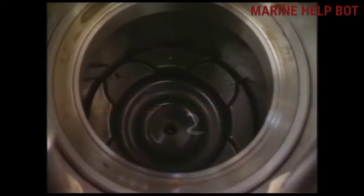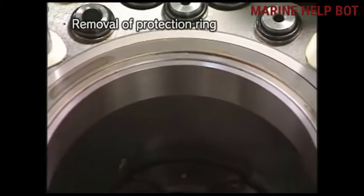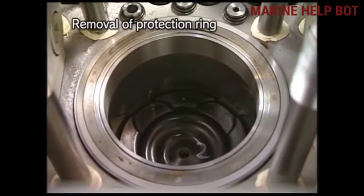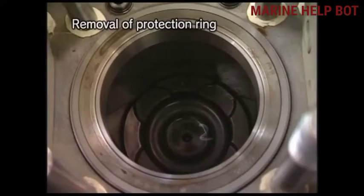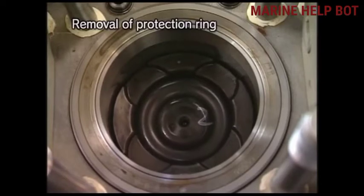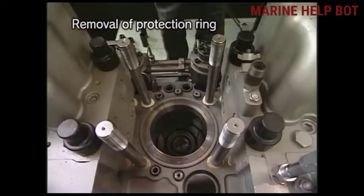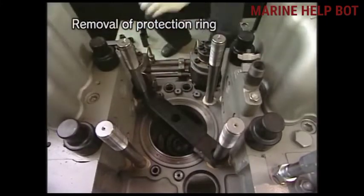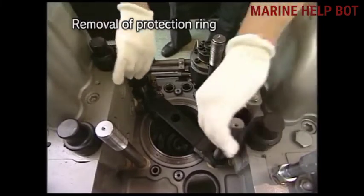After preparing the tools we will pull out the piston. In our previous video we talked about removal of the cylinder head. After removing the cylinder head we will remove this piston. Before removing the piston we should remove the protection ring which is at the top of the liner. Turn the flywheel and set the piston 80 to 90 degrees before TDC. Now we should support the liner using the liner supporting tool.